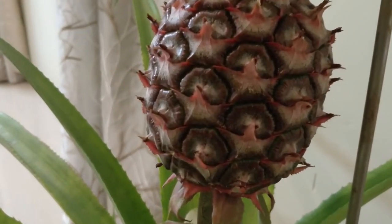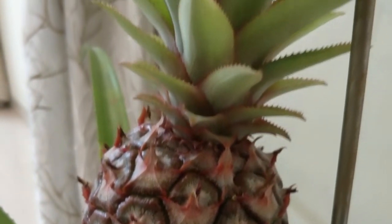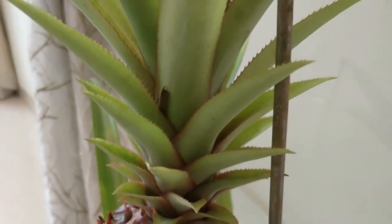Two months ago, my pineapple looked like this. It was reddish in color, which indicates that there is still some time before it is ready to harvest.